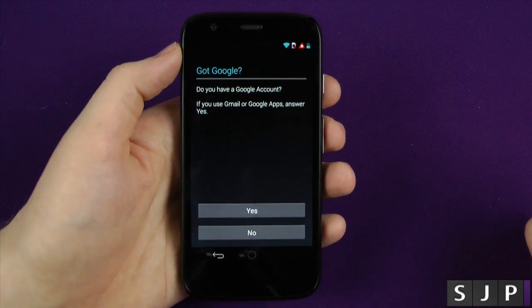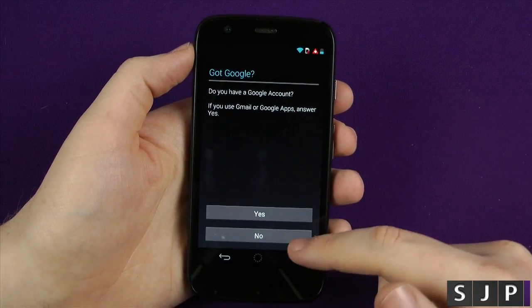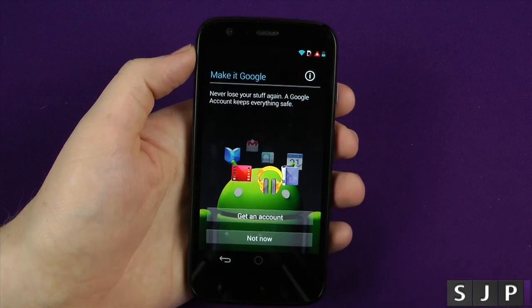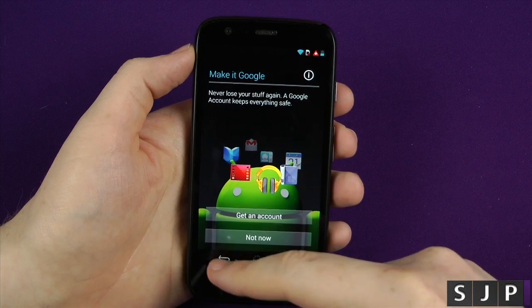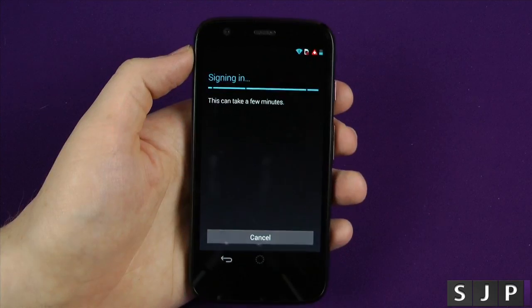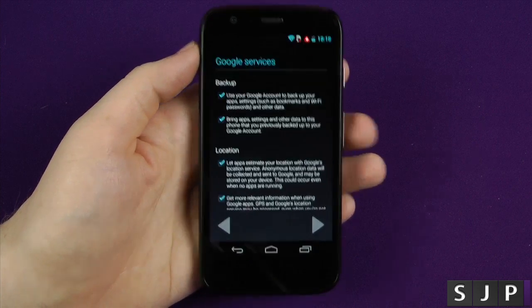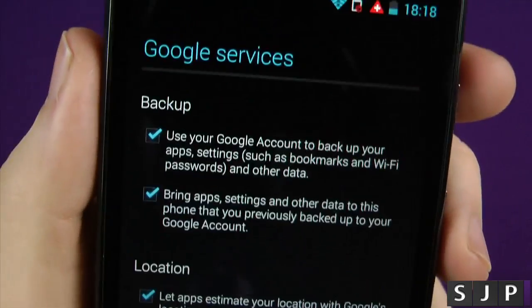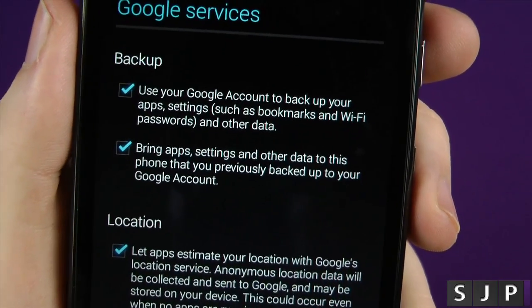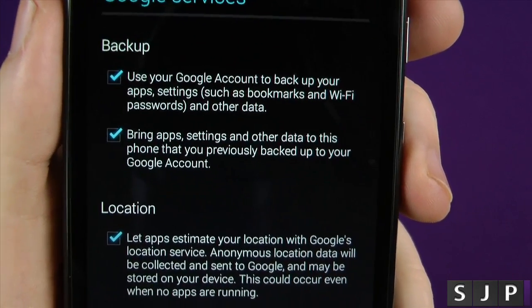At this point it's gonna ask you, do you have a Google account? If you don't have one, you click No and you can create one — you can click Not Now or get an account. What I'm gonna do is log into my Google account, which I'll do really quickly. So it's currently logging into my Google account. Then it's gonna ask you with regards to these services here — do you wanna use your Google account to back up your apps, settings, bookmarks, Wi-Fi, etc.? I always click Yes.